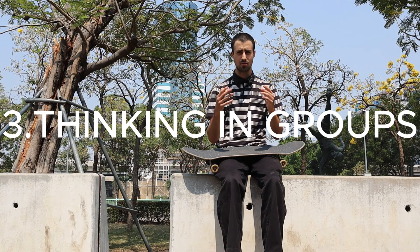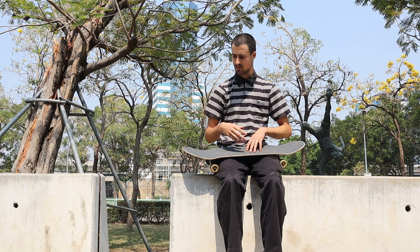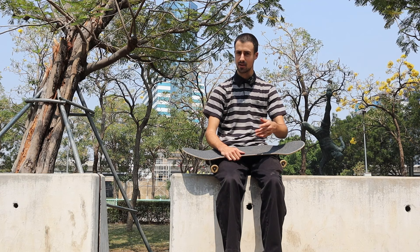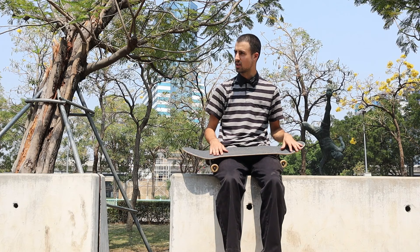Another important thing to note is thinking in groups or families. There's the pop shove-it family and the kick flip family. Doing pop shove-its, 360 pop shove-its, big spins, frontside big spins — and then the kick flip family: backside kick flip, 360 flip, vario kick flip. It all makes sense and everything builds off each other. Honing in on the family of tricks you want to improve — if you're doing pop shove-its, try big spins; doing kick flips, try vario flips. Having that mindset of 'what's next' will help you.